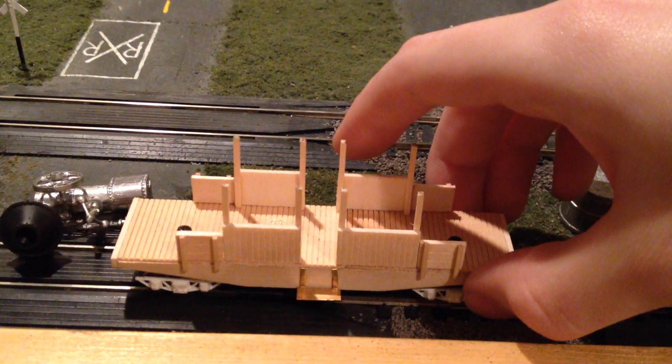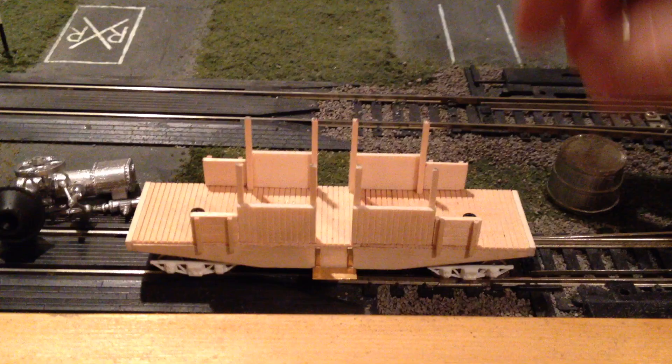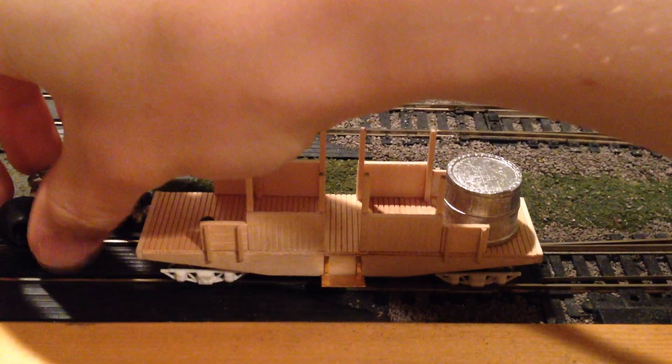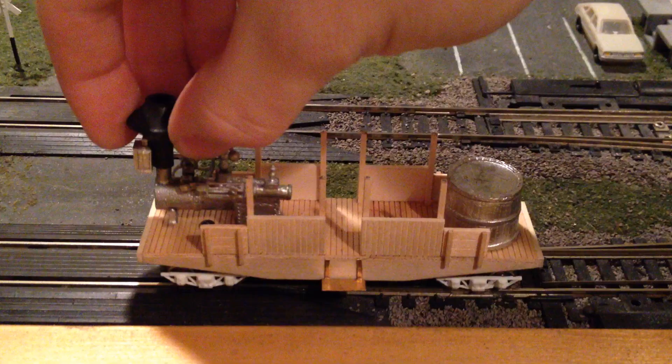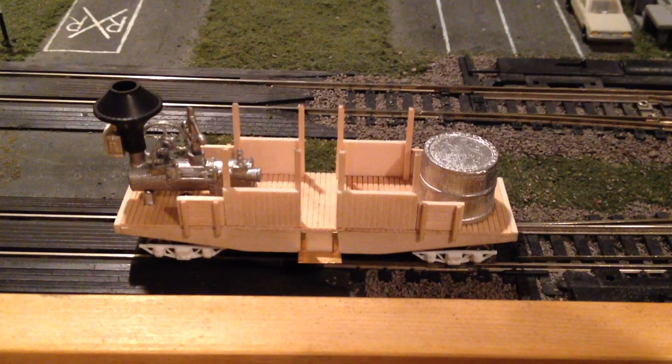This has turned out to be a pretty good runner after some fine tuning. I want to replace that little piece of drive tubing underneath — I ran out of couplings so it makes it a little stiff. But for now at least, I think I'm off to a good start.